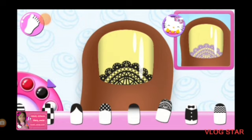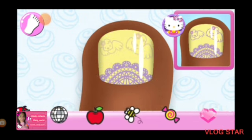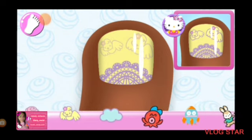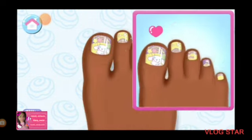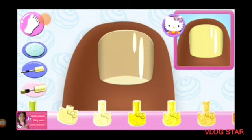Yes! Beautiful. All that's left are the stickers. Make sure to place them carefully on the nail. That looks right. Yes. That looks right. Cute.